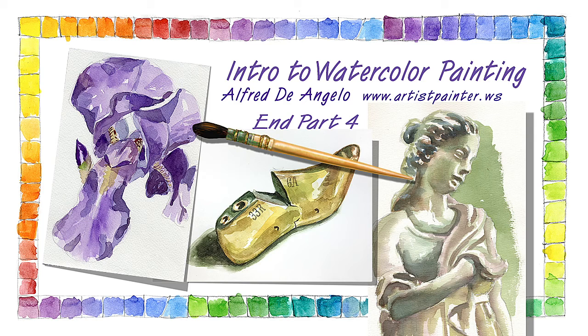In the next and final video, I'll show you some more examples of my work so you can get an idea of what you might try to achieve using watercolors.